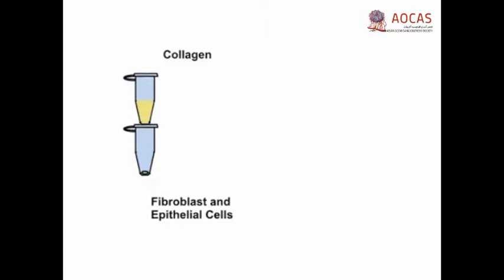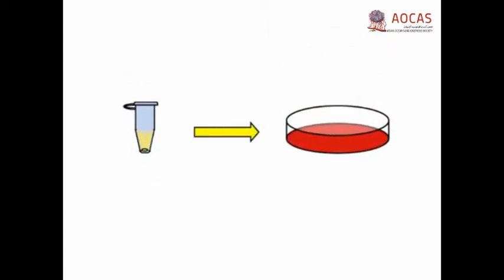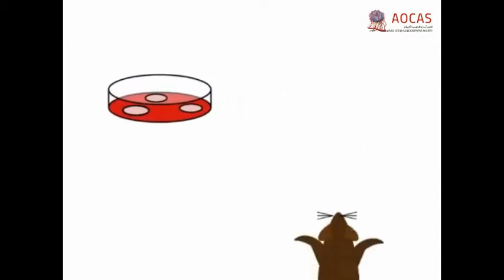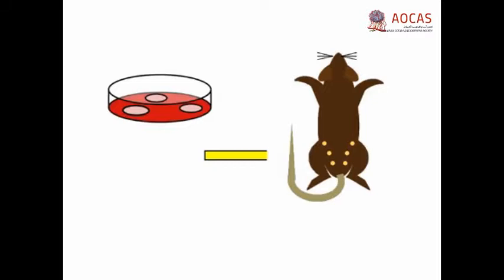The cells are then embedded into the collagen and plated onto tissue culture plates as circular plugs. Finally, the collagen-embedded cells are transplanted into the fat pads of the inguinal mammary glands of the recipient mouse. There are several advantages to using this system over existing approaches such as generation of conditional knockout mice or transplantation into immunocompromised mice.